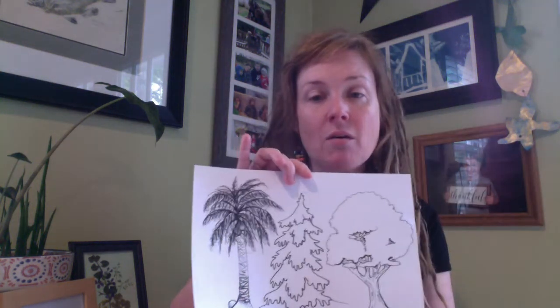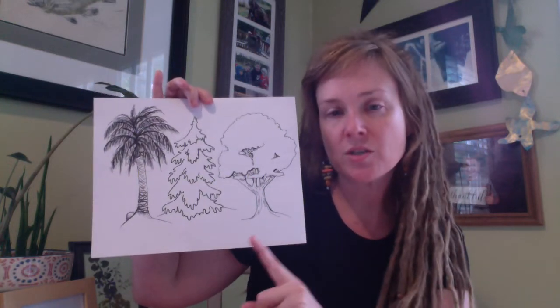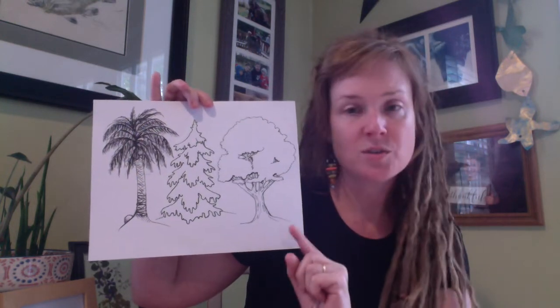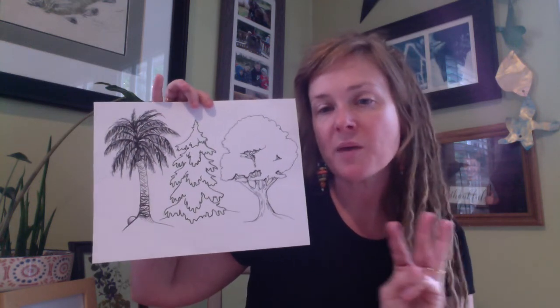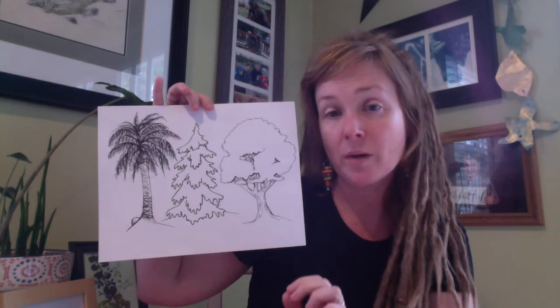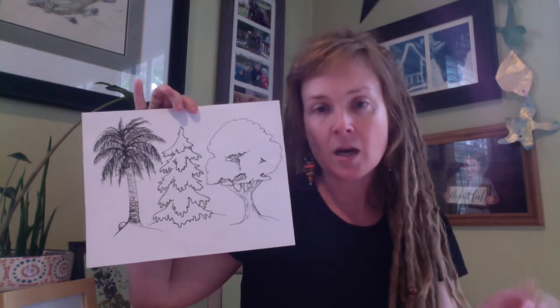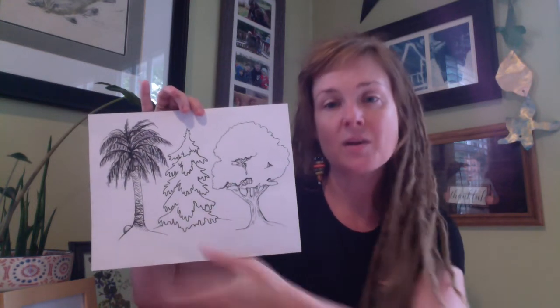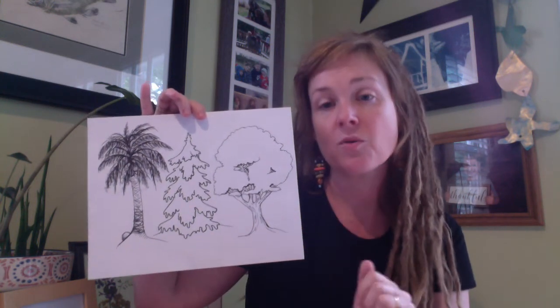Hi students. The next drawing tutorial is going to be on trees. I'm going to cover the palm tree, the pine tree, and the deciduous tree — the ones that drop their leaves. I'm going to do three different pieces of paper because of how jammed up they got when I tried to fit them on one piece of paper. Even if you draw along with me in Sharpie, today I would suggest you have a pencil because I'm going to sketch out where the shape of the tree goes on the paper before I draw it. Hope you enjoy.